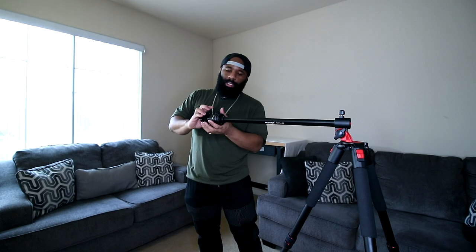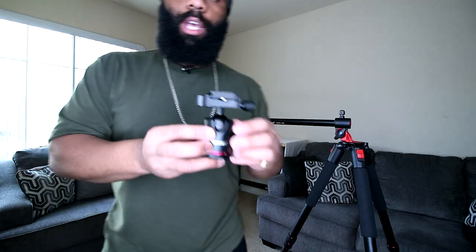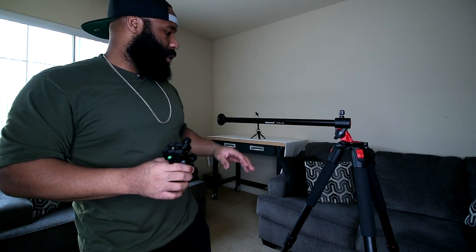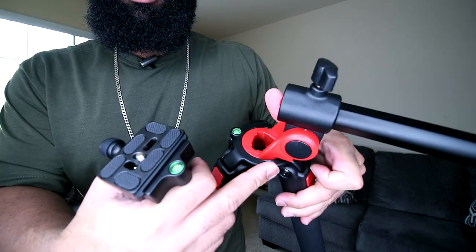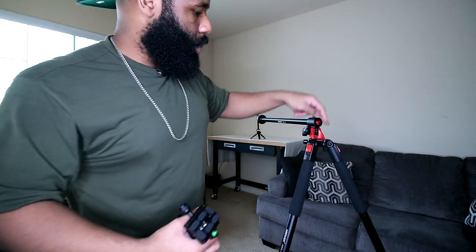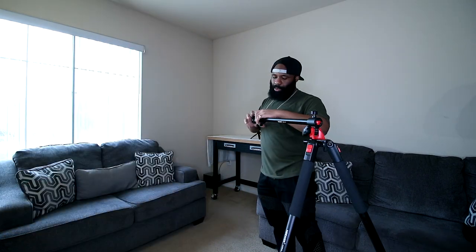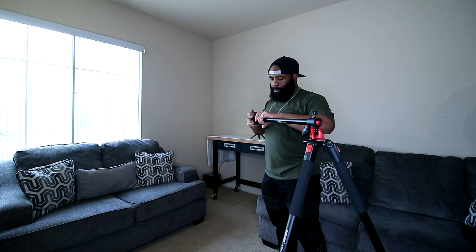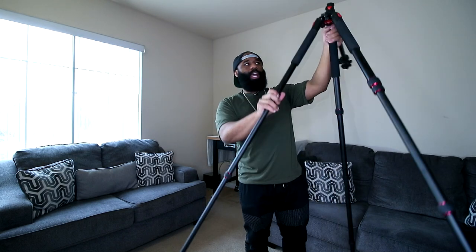I think this is a really good tripod. The ball head mount can be taken off and is also sold separately — if you already have a decent tripod and just want a high-quality ball head, this is an amazing deal. It has a slot on the side for a counterweight so the tripod doesn't tip over. The main reason I got this was the horizontal leveler — I'm going to use it to get overhead shots right over the table I set up.